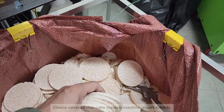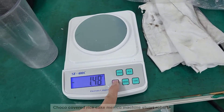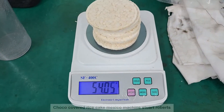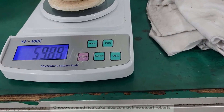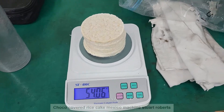Let's check the weight. Checking the weight — ten pieces. It's around 4.4. Ten pieces: 5.4 grams per piece.